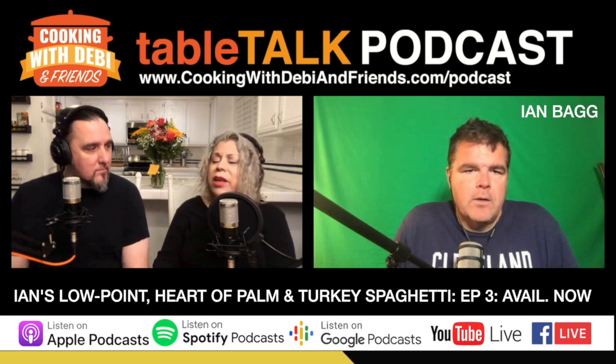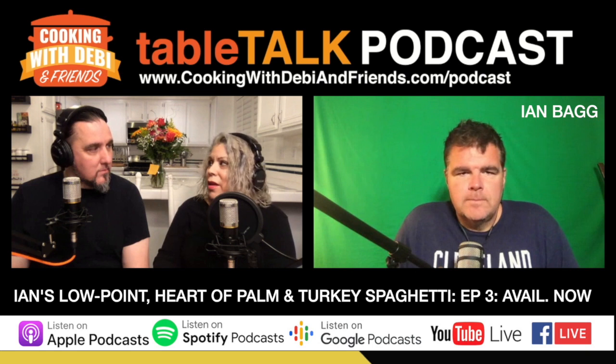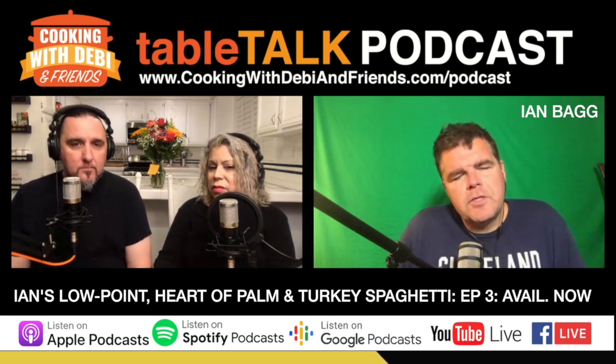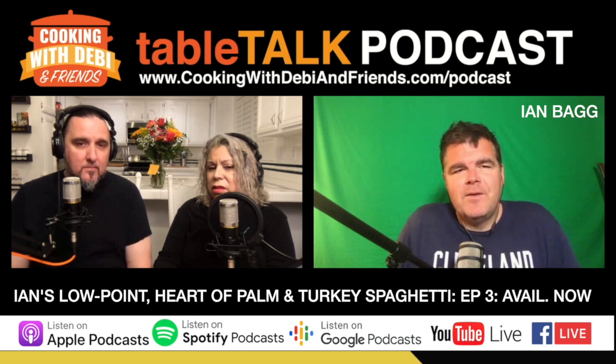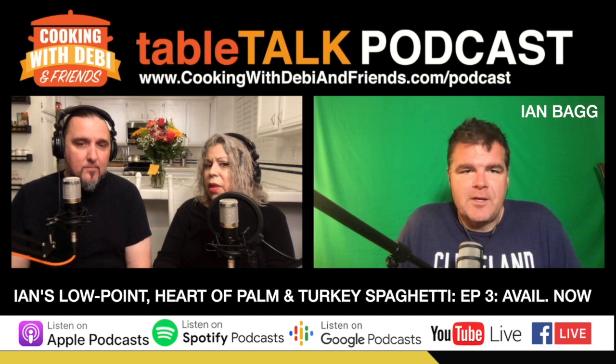I'm gonna try it because my listeners say I should try zoodles and I just haven't yet. Zoodles are the zucchini ones. If you try the roasted spaghetti squash, I think you'll enjoy it.